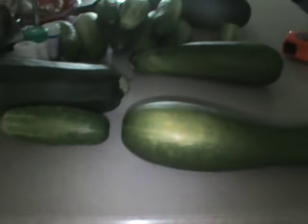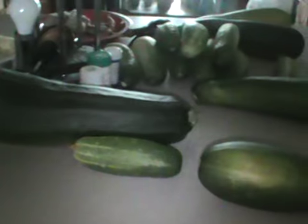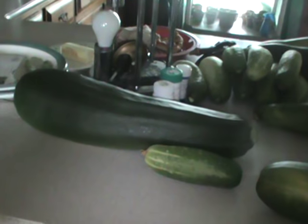Heirloom Solutions is again where I would recommend getting seeds — or Solutions from Science; I believe they're all connected, based in Thompson, Illinois. The seeds are very affordable — 100 to 250 seeds depending on the type of plant for around five dollars or less.